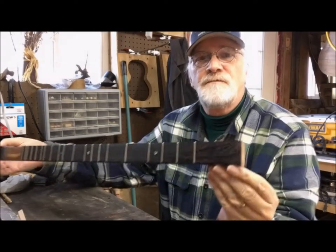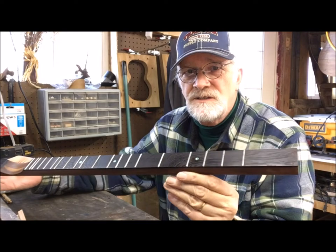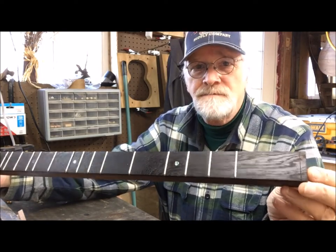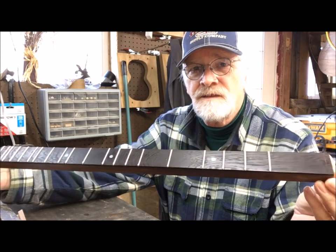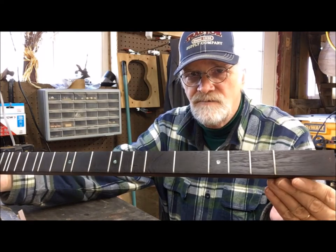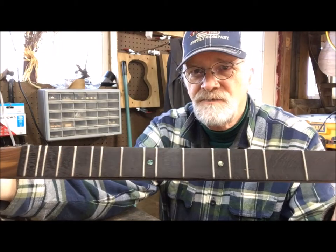Well done — here's the first fingerboard for 2020 for a New Traditions dulcimer. This is going to be a teardrop style dulcimer. It's black walnut — laminated black walnut and wenge for the fingerboard — with abalone tiny pearl dots for the position markers.